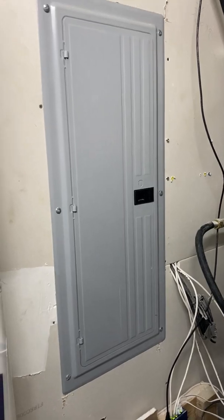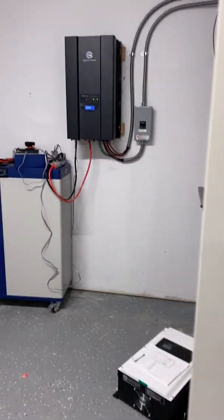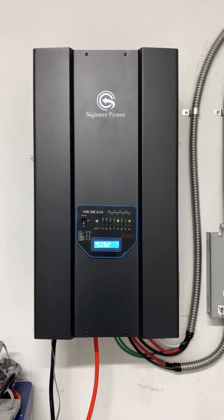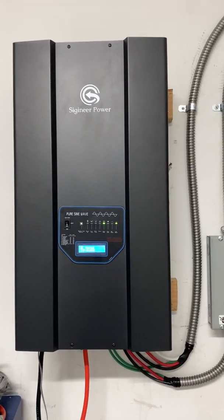There's the original electrical panel, and as you can see we've removed the wiring from there. This unit is much, much quieter than the one I used to use.